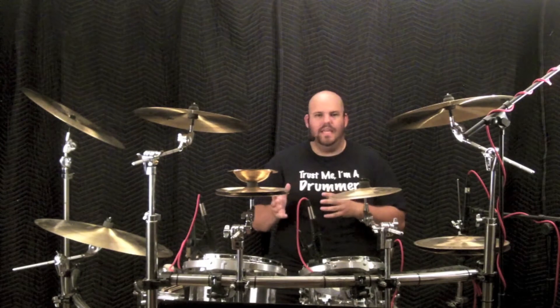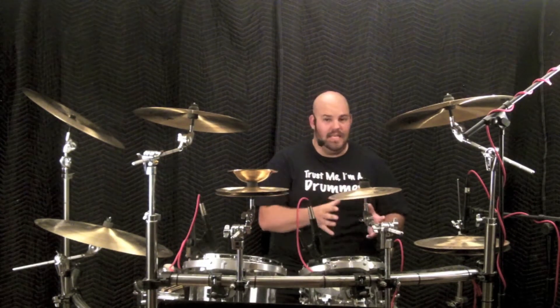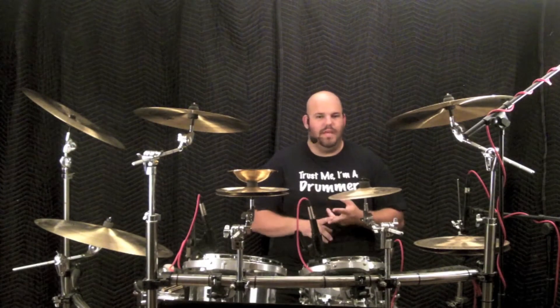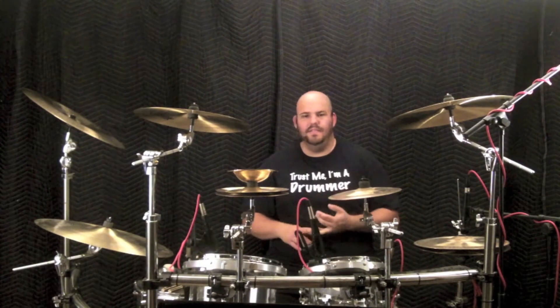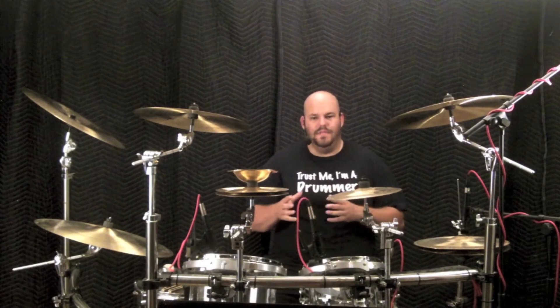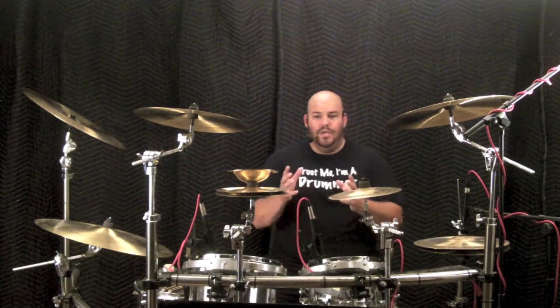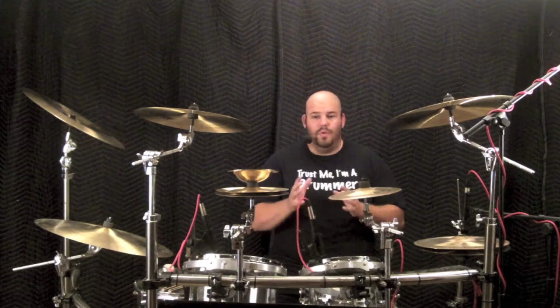Unfortunately due to expenses, I can't give you a lesson that's as extensive as I'd like it. I'd love to be able to show you steel brushes, plastic brushes, different types and thicknesses of rods, and a myriad of different bass drum beaters. Although I can't be as thorough as I'd like, I'll be as thorough as possible with what I have to offer.